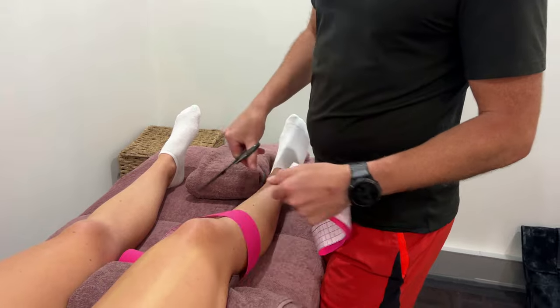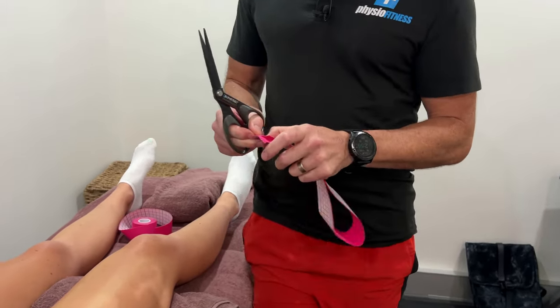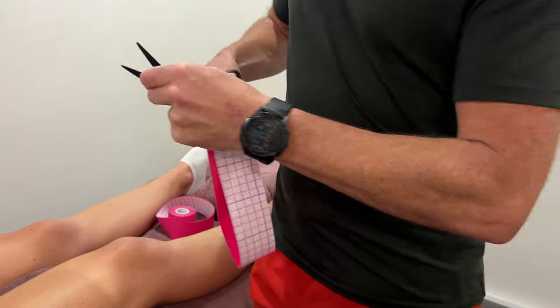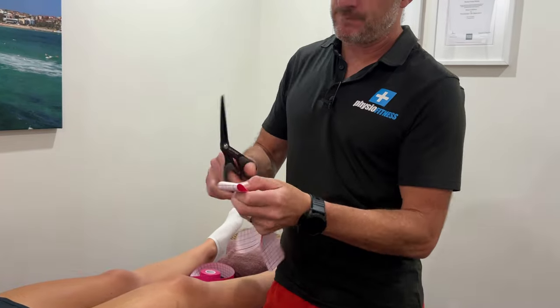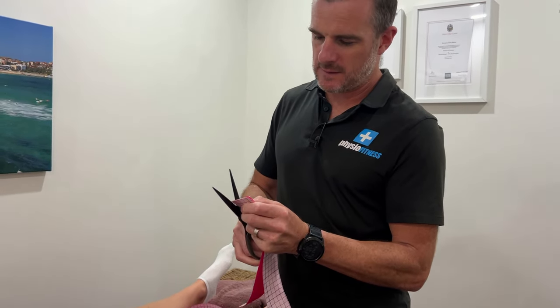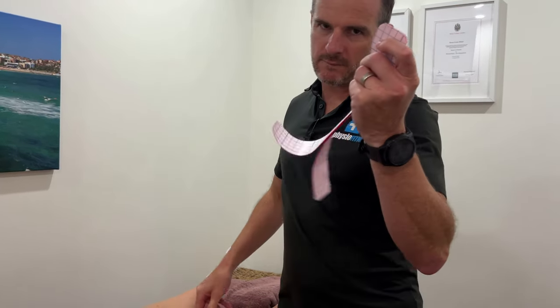Chop it off wherever you want. The trick with all kinesio taping is to round those edges off — that means it doesn't get caught on material or things and doesn't come off as easily. So cut through one end and do the same on the other end. Now you've got two lengths exactly the same with rounded edges.